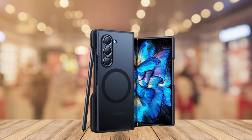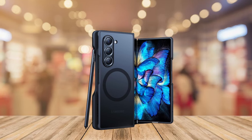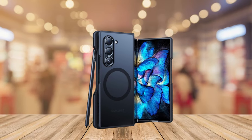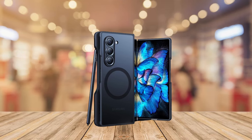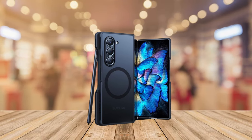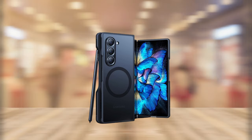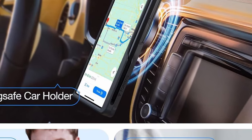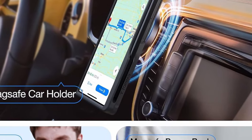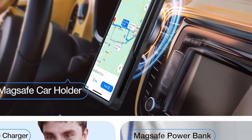Protection isn't an afterthought either. The Taurus Magnetic boasts 3X military-grade shockproof certification, safeguarding your Z Fold 6 from drops and bumps. Raised bezels offer additional screen and camera protection, while patented X-Shock corner airbags and a combination of TPE and TPU materials absorb impact for ultimate peace of mind. The built-in S Pen holder eliminates the need for a separate case, keeping your S Pen readily accessible for creative endeavors.